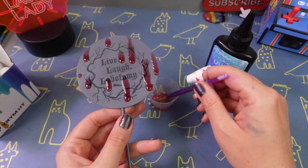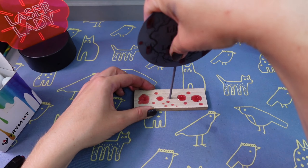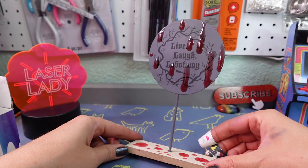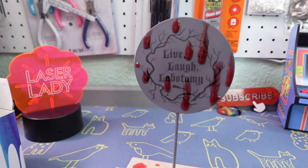I put some drops on the base and then glued it all together again — it's that easy. What a cute sign to put next to your operating table. And this project was a great life lesson: if you have a typo, just cover it up with some fake blood.